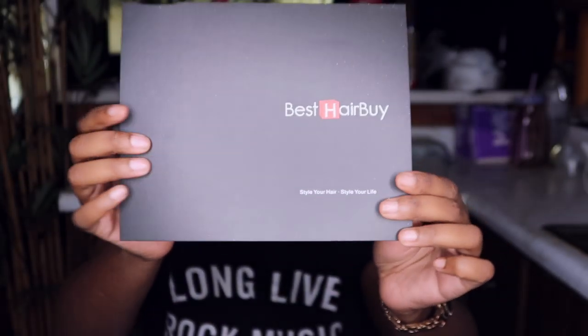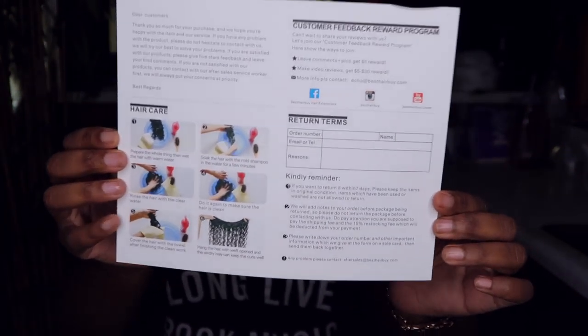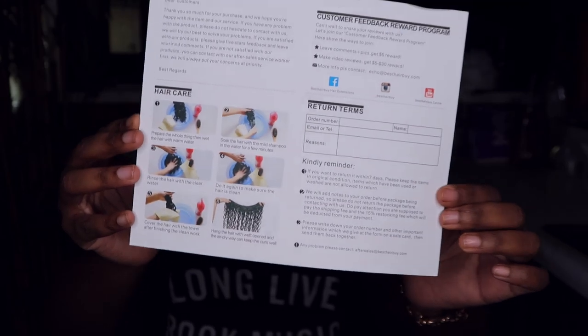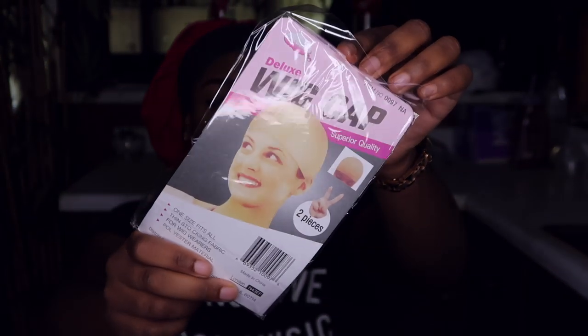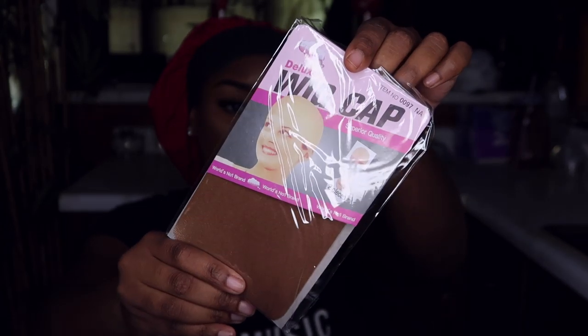I'm excited that they do offer pre-made fake scalps, and y'all, it's just mind-blowing. It definitely cuts down installation time. It definitely cuts down on the bleach and the knots — that is not necessary or not needed at all. So I do have the pre-made fake scalp glueless short bob straight lace front wig.